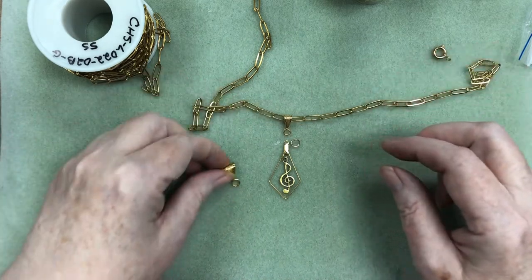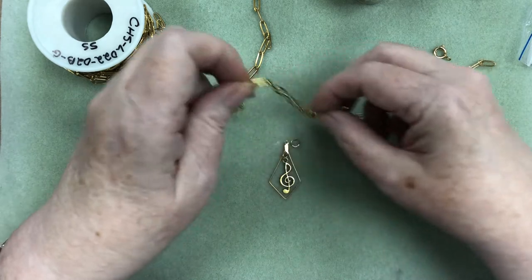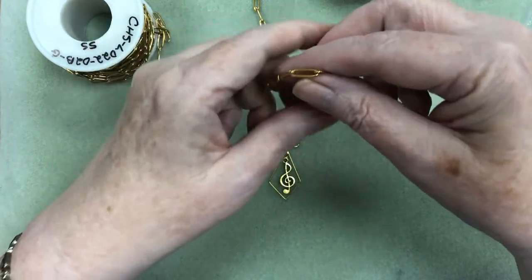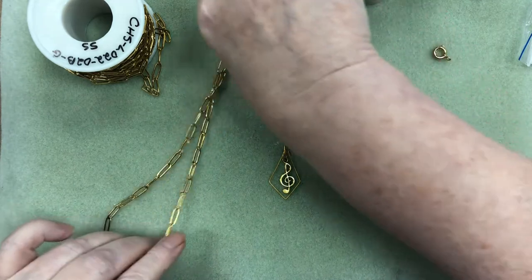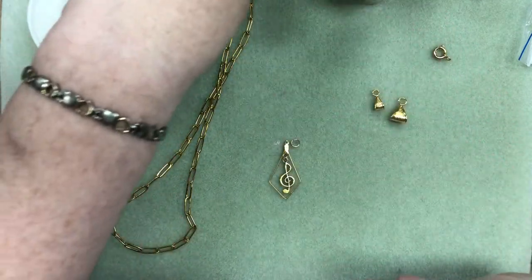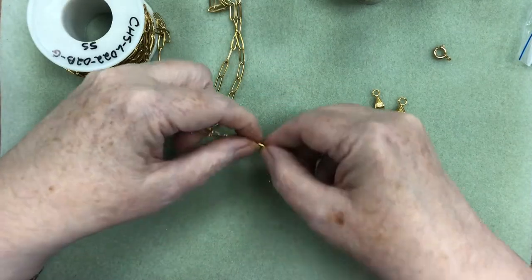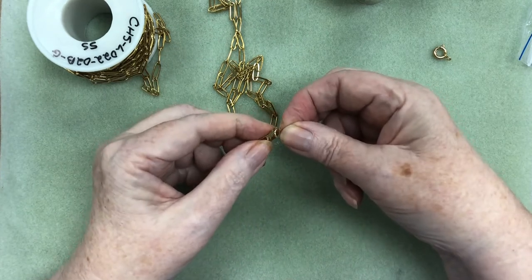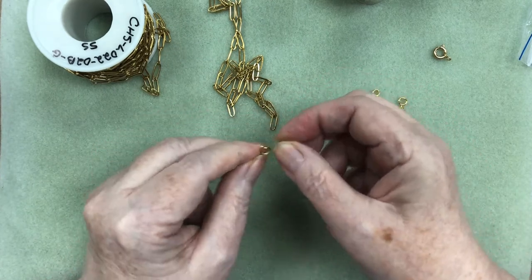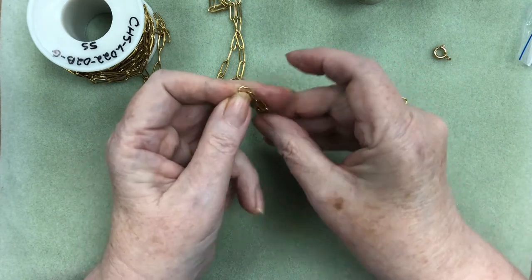That's the smaller size and then this bigger one also works. But I kind of preferred to have just the shorter length so that it didn't hang down too far, because we want this to kind of fill in a neckline. So once again I'm going to get back to my middle link, and we're going to put this jump ring through the hole at the top and onto my link here.